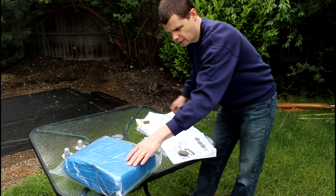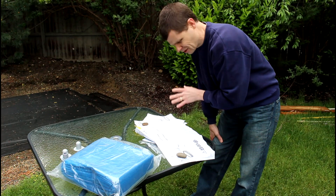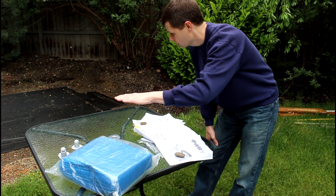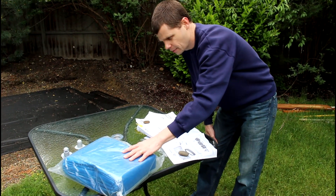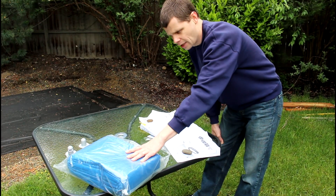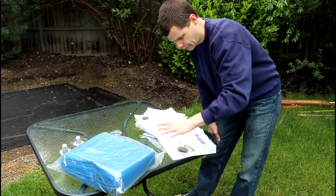There's a lightweight blue tarp included and there is no mention of it in the instructions. I'm assuming you put it underneath the pool, and that's what I'm going to do. Last time I set one of these up there was no other use for it, so I guess it's just an added barrier to debris from the ground.